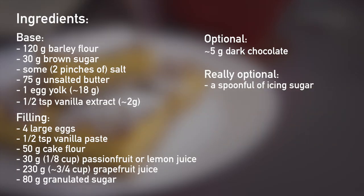These are the ingredients. You can pause the video here or they'll also be listed in the description box below. You don't have to use barley flour — you can also use cake flour, pastry flour, or all-purpose flour. And the chocolate and icing sugar are really optional.